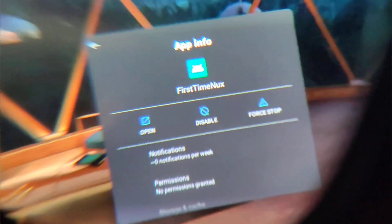Right now it's showing an app menu — disable, force stop, open. I hit disable and it got rid of that screen. Now I can actually look around and see what it looks like inside this headset for the first time. It doesn't look bad with the OLED screen — the blacks look really nice. You can see your person's body and hands, but hand tracking is not enabled yet. I still need to figure out how to get to the settings and set up hand tracking.